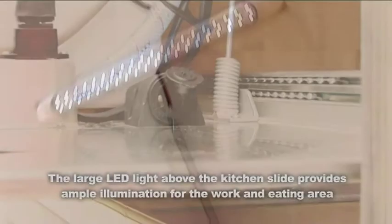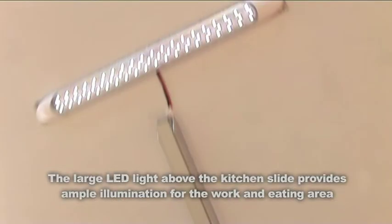The 12 volt socket and standard light here — an LED that illuminates the whole kitchen.